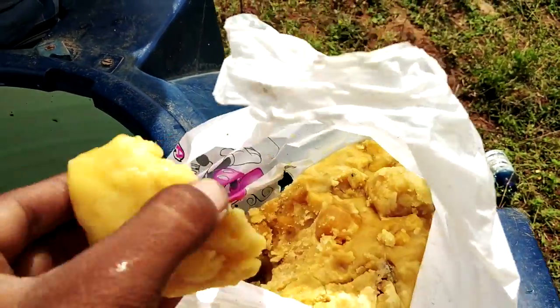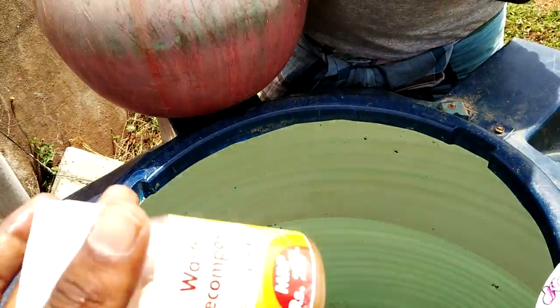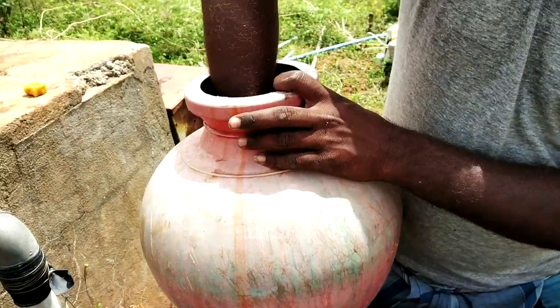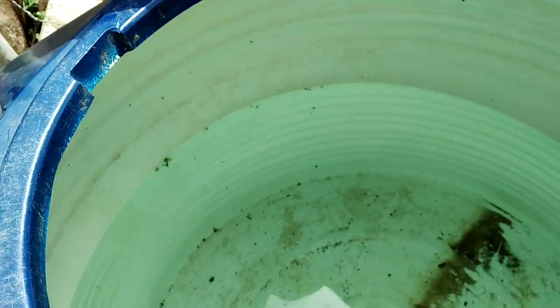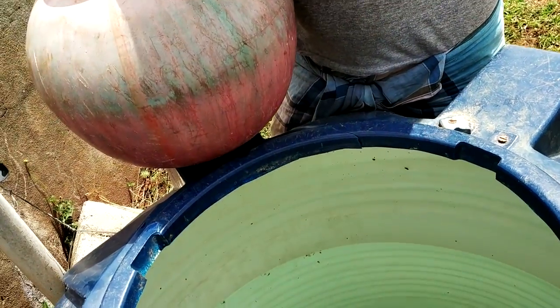I think it's beautiful. 100 lbs of water. It's a waste decomposer. It's beautiful.